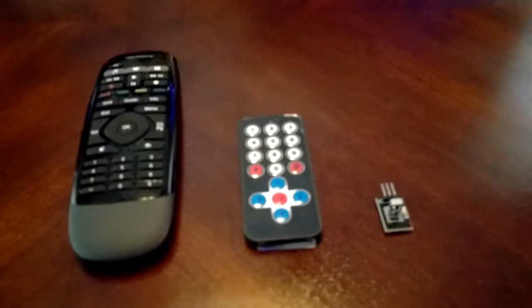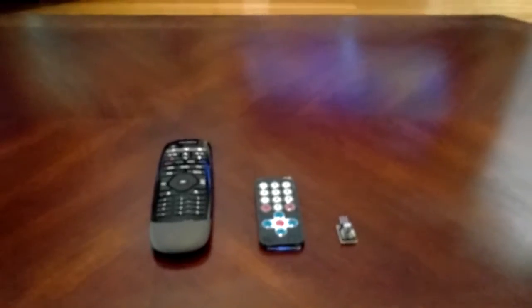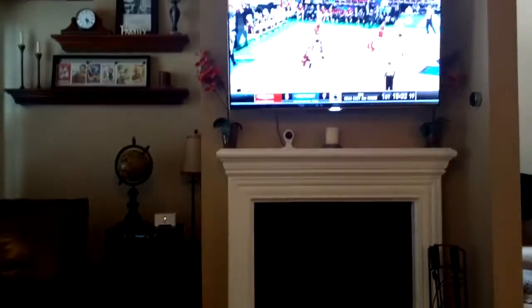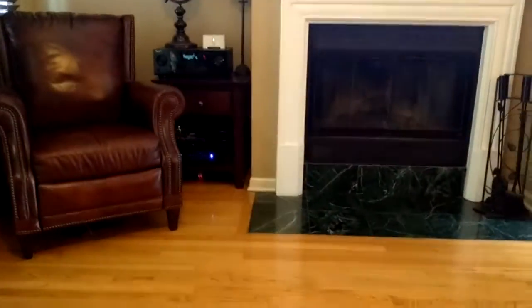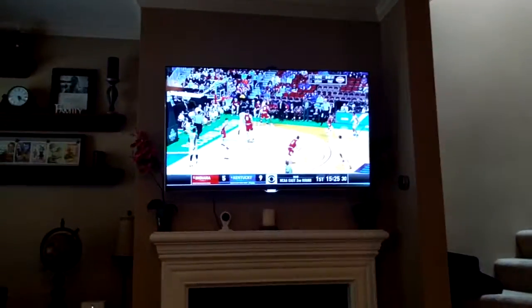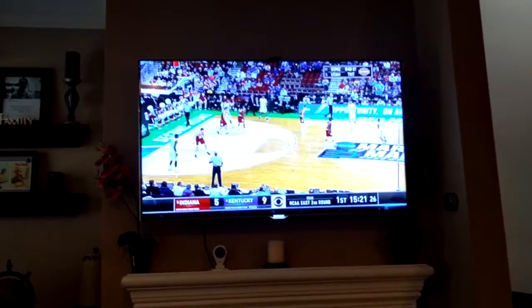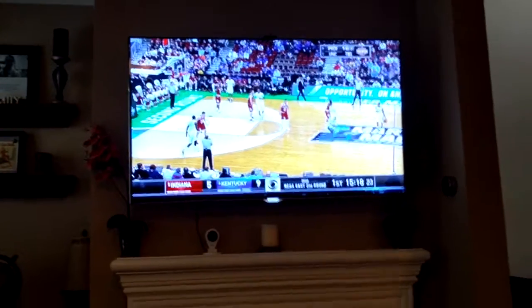The Raspberry Pi maps those IR codes relayed from the Arduino to IP calls, letting the Pi make those IP calls to various things within my home automation system to control them. It works pretty nicely. The reason I got a Harmony Hub in the first place is I wanted to be able to control my TV — specifically turn it on — which sounds funny but with these Samsung models there's no standby mode.